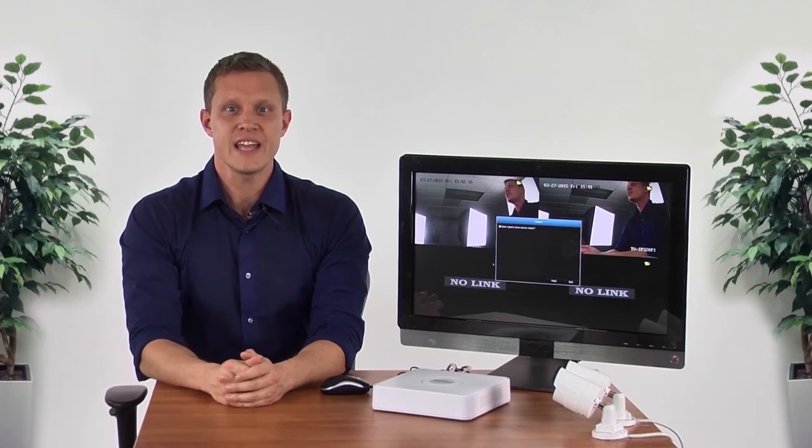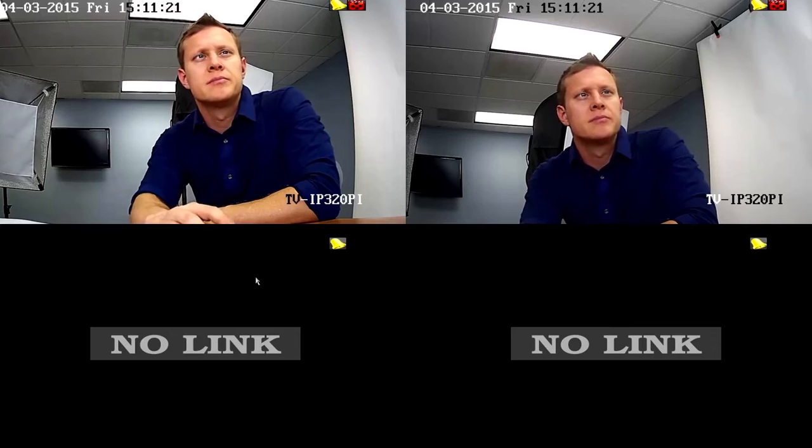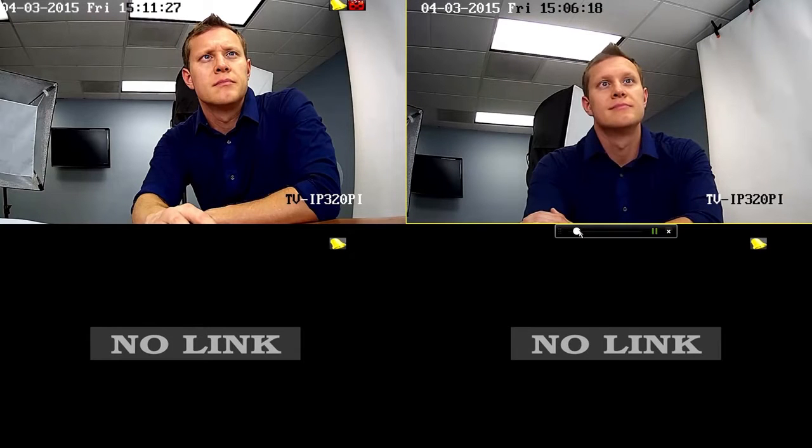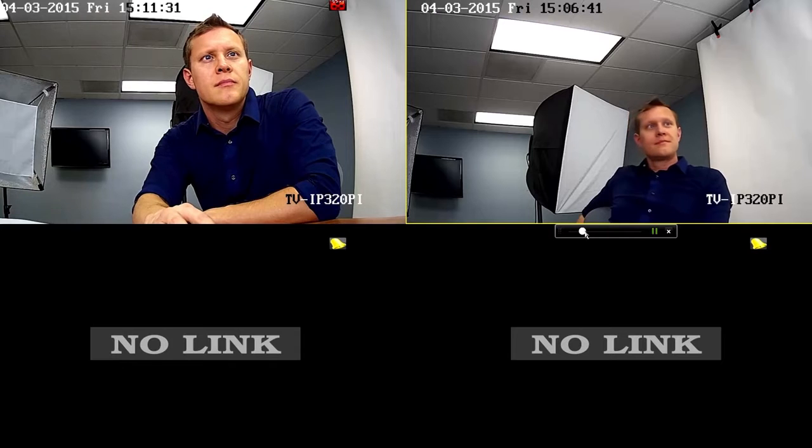Another handy shortcut is playback. If an event just happened and you want to review recorded video, left-click on the desired camera. Then select the green playback button to playback the last five minutes of recorded video. For full playback controls, you can jump to it by right-clicking on the desired camera and selecting playback.